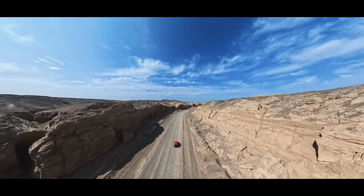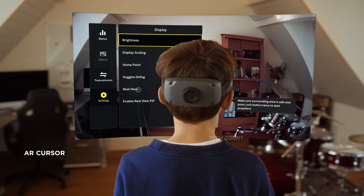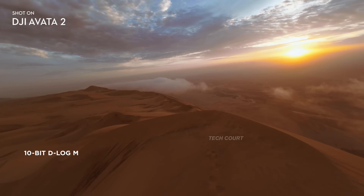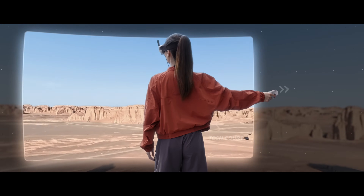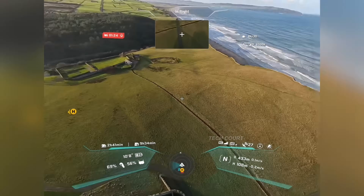When you step back and look at it properly, the Avada 360 makes a lot more sense when you stop thinking of it as just another FPV drone. Instead, it feels like a flying extension of DJI's Osmo 360 — the same imaging philosophy adapted for the air.